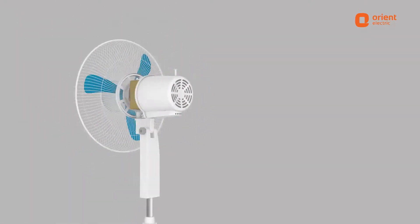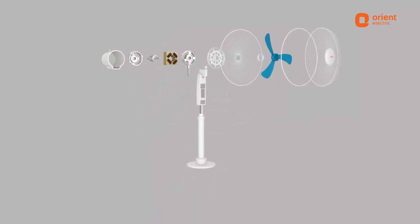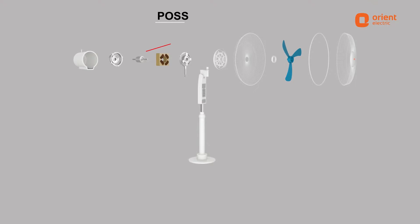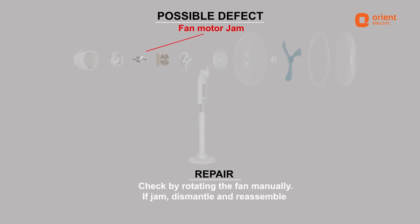A fan failing to start in a stand fan can be for various reasons. Fan motor jamming can be resolved by checking and rotating the fan manually, and if it is jammed, dismantling and reassembling.